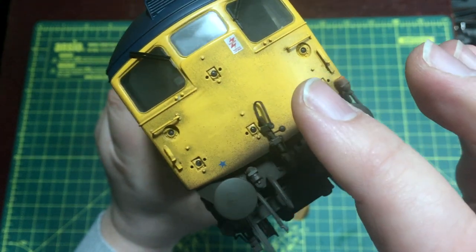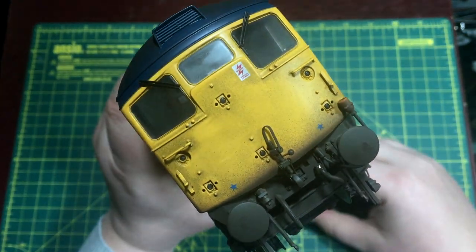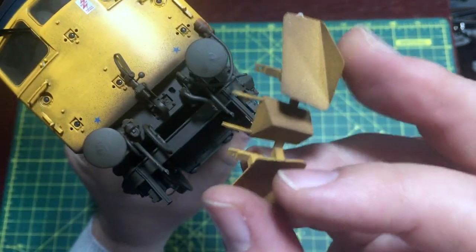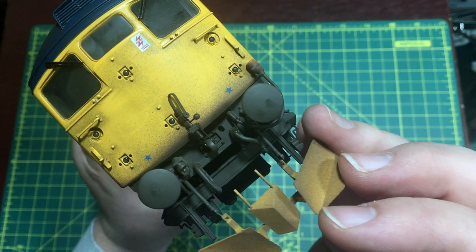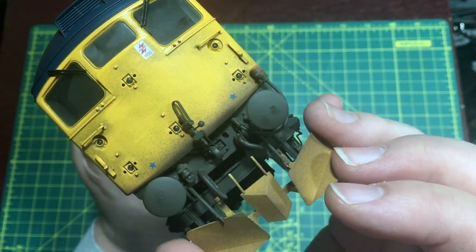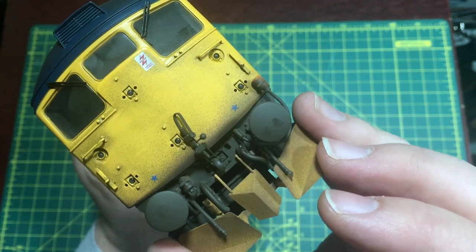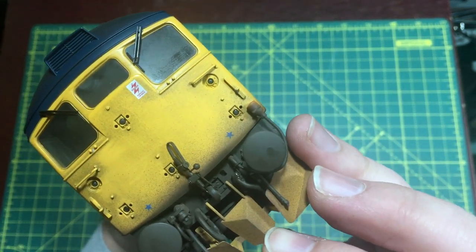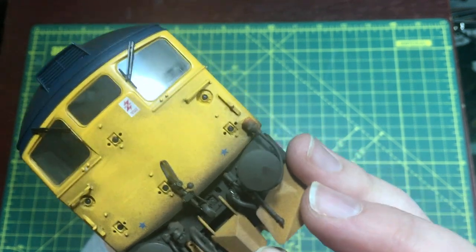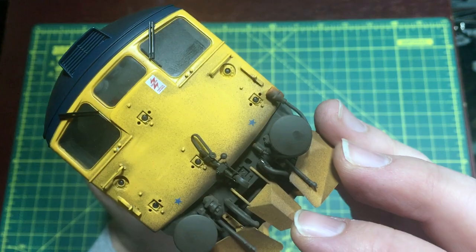For fitting the details, I've chosen not to fit any of the discs as this is going to be a post-1980 locomotive, but the small three-piece snowplows were very much a fixture of this class in Scotland. These are relatively easy to fit, though you will need to fiddle them in around the pipework, and they slot into two holes in the buffer beam base.